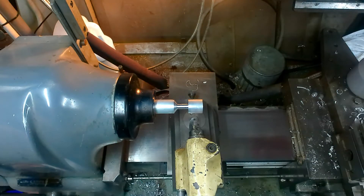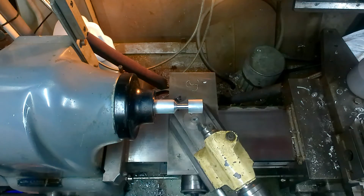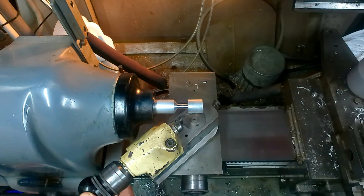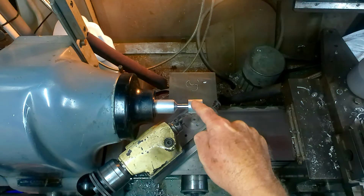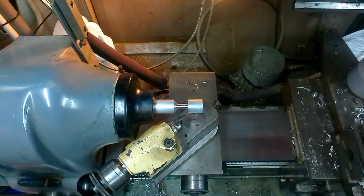We're now over at the lathe set up. As you can see it's quite a simple mechanism — it radiuses around. Now the biggest problem — and this is a spoiler — I've already tried this and it's only about 80% successful. The reason being is this here: it's interfering with the headstock. You can see how much I've got sticking out and it still won't clean up to a full diameter.